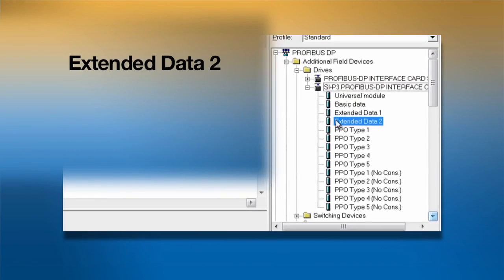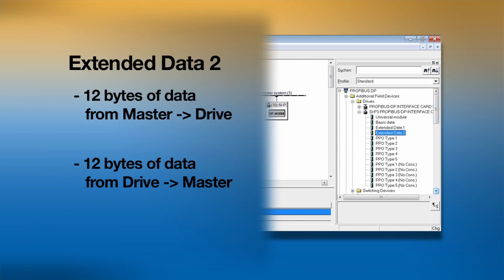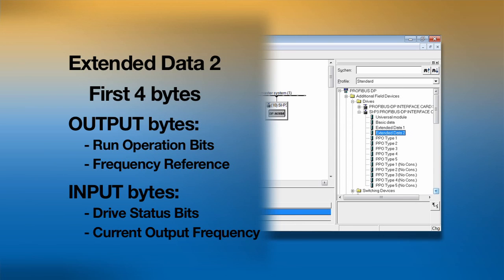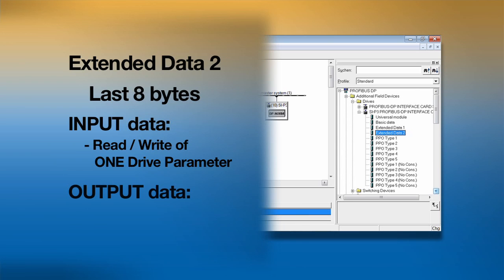The extended data 2 format sends 12 bytes of data from the master to the drive and 12 bytes back from the drive to the master. The first 4 bytes of output data specify the run operation bits and the frequency reference. The first 4 bytes of input data deliver the drive status bits and the current output frequency. The last 8 bytes of the input data allow reading or writing of one drive parameter. The drive answers back with the value of the parameter if the command is a read command, or a command response if the command was a write command.